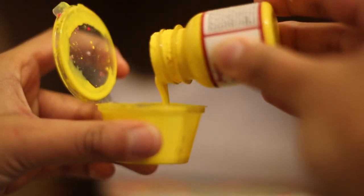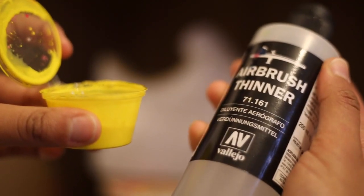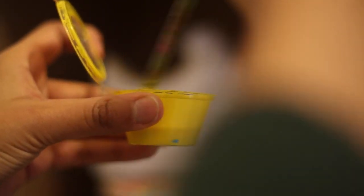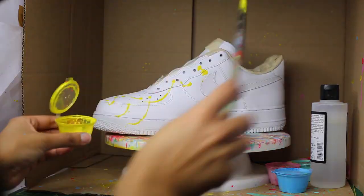Unless you're using paint that is already made for airbrushes, you're going to have to add something to make it thinner. I personally use an airbrush thinner. You may need to add more thinner later on if you realize that your paint splatters are too thick. The thinner your paint, the smaller and more spread out your splatters will be.